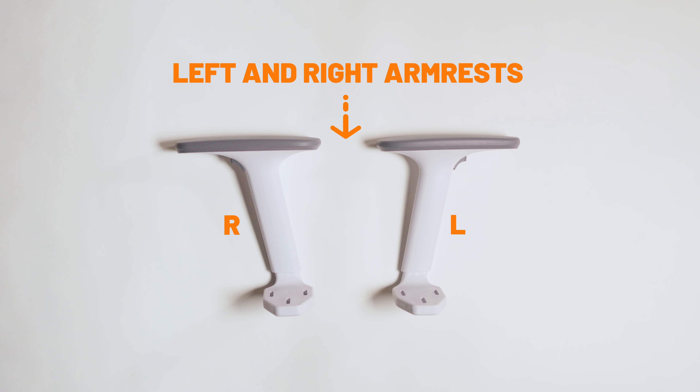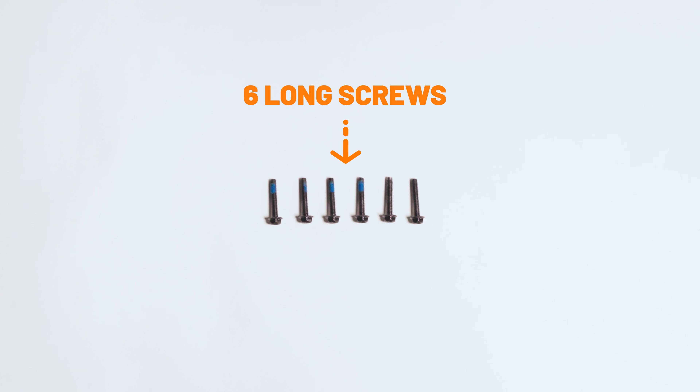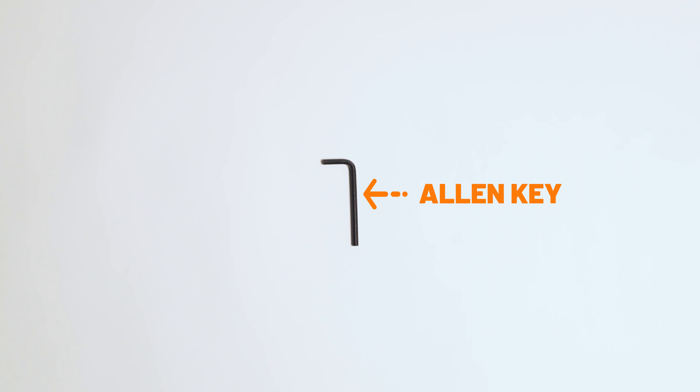When seated, the left arm is on your left and the right arm on your right. Three short screws for attaching the back, six long screws for attaching the arms, and an Allen key.